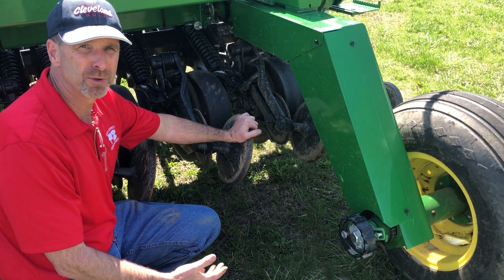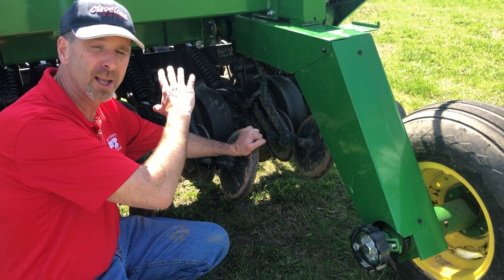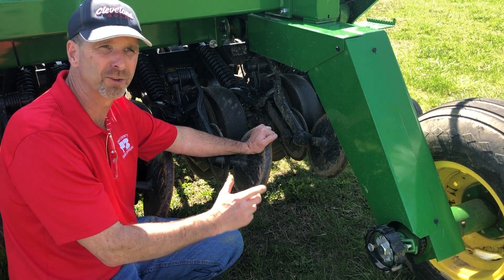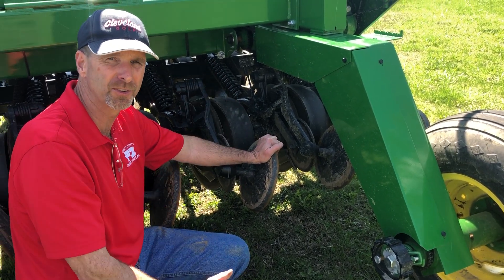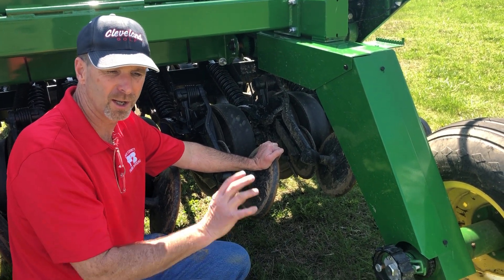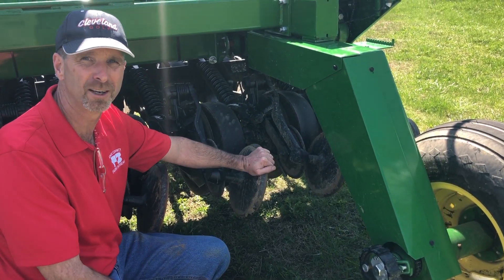Drive engagement is automatic on these drills. The moment you start to lower the openers, the cut clutch will engage and the drive system for both boxes will engage, as long as you have the secondary lockout for the grass seed on the drive shaft snapped into place. That's pretty much all there is to the opener adjustments on the 1590 no-till drill.